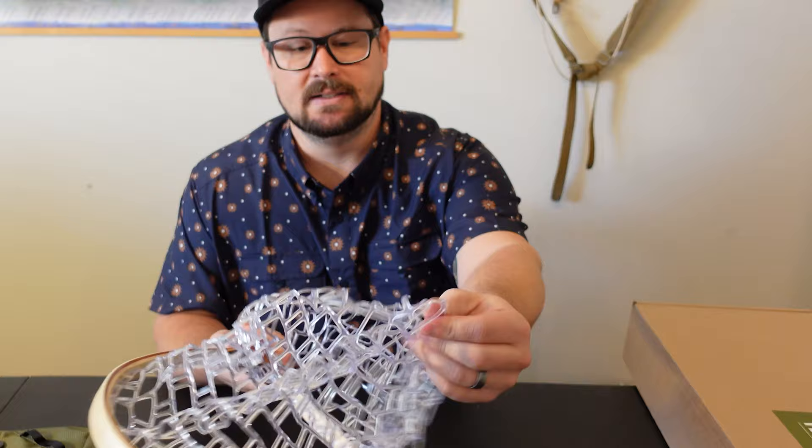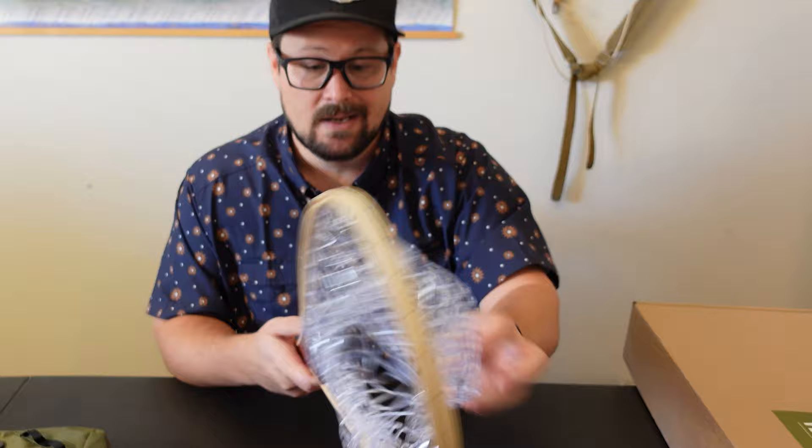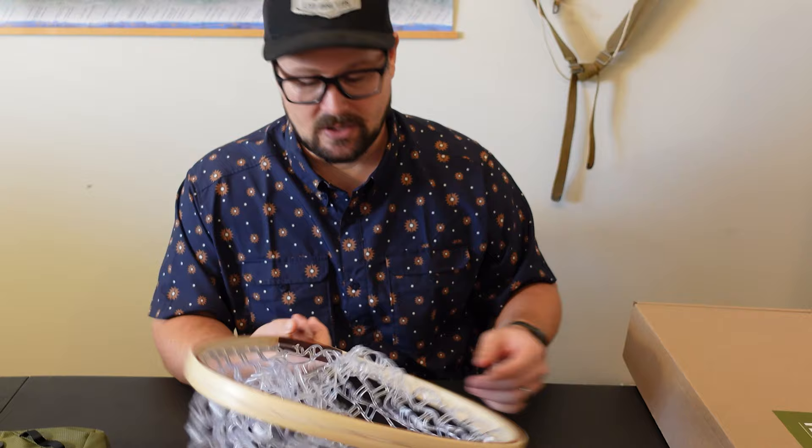It's got a nice rubber basket in it, which is really friendly to that mucus membrane on trout and salmon species. Looking at their net release, it's got a nice bungee shock cord — there's plenty of room. That's almost six feet I can stretch this out. It's got a nice strong magnet, and I can clip that on the back of my waders or clip it on a pack. This is really going to get the job done.